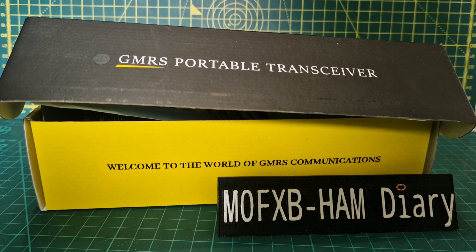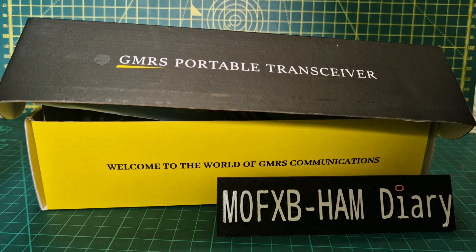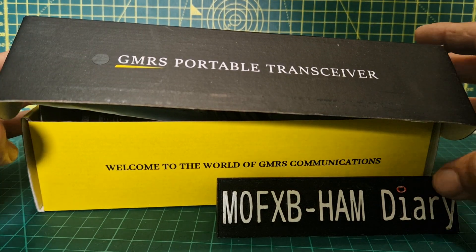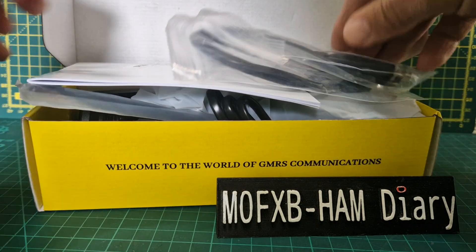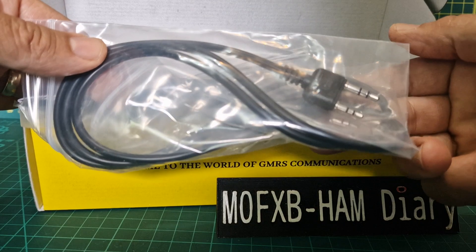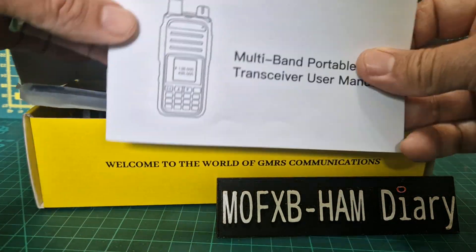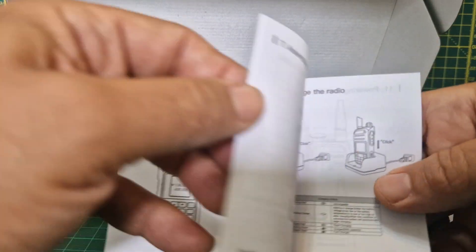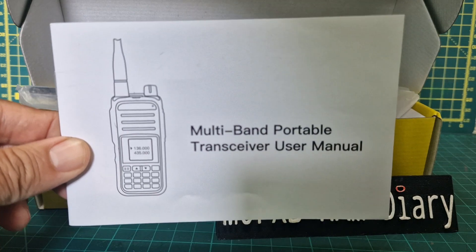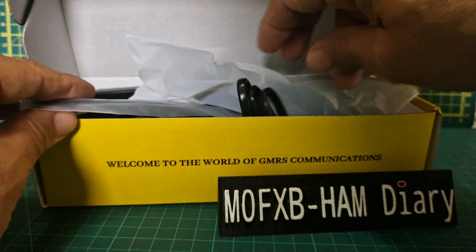M0FXB, welcome to my channel. Let's unbox the TalkPod A36 Plus, a VHF/UHF radio that also does GMRS and in the UK will be PMR. In the box we've got the programming cable - I'll do a separate video on programming this radio. It looks like a twin-pin one, very nice quality. There's your instruction manual, black and white pictures, so it'll be okay.